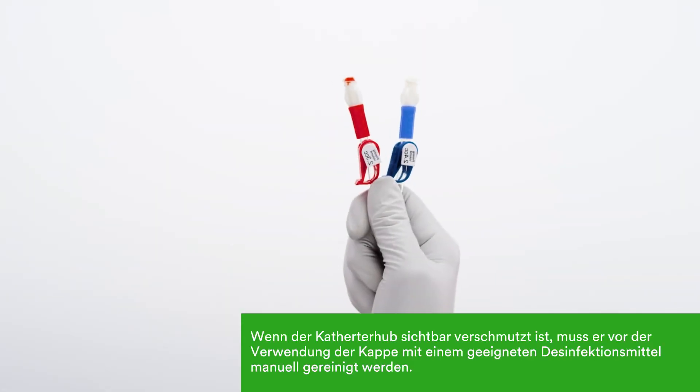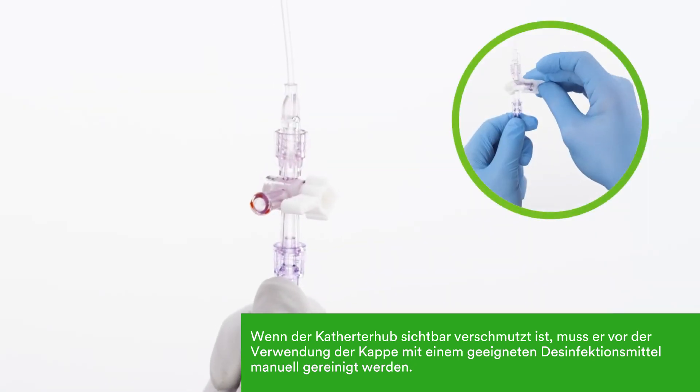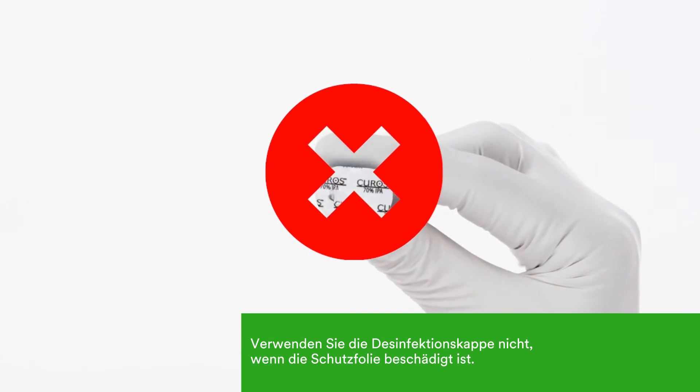If the stopcock or catheter hub is heavily soiled, it must be cleaned with an appropriate disinfectant before using a cap. Do not use a cap if the seal is broken, torn, or punctured.